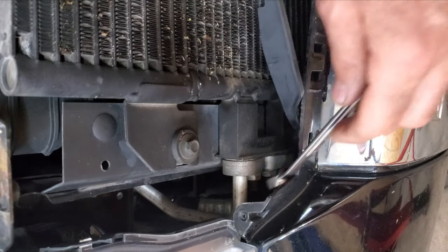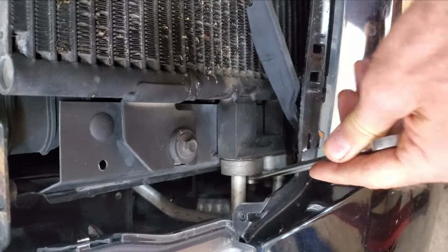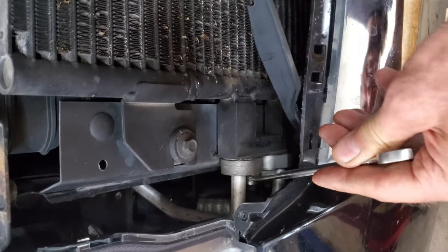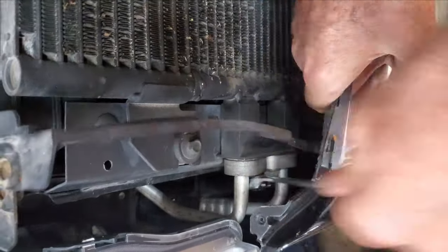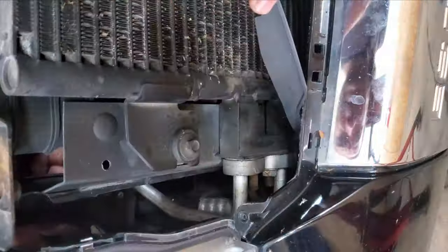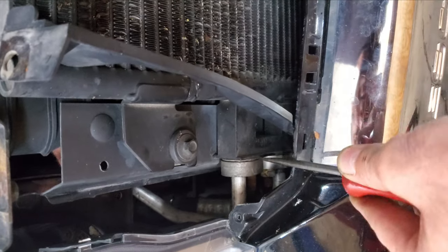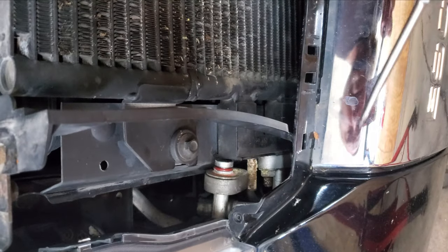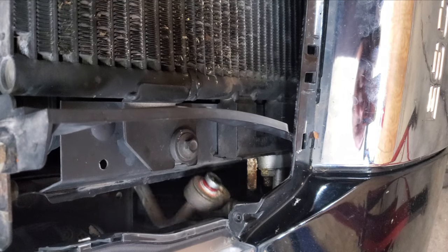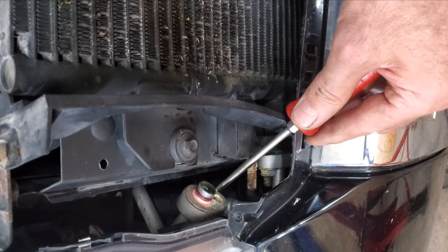I have a couple of AC lines here. I made sure all the pressure is out of this system. There's two 13mm nuts for these lines; I'm just going to get these out with a wrench. I should be able to just wiggle this line around and maybe pry on it just a little bit — this line should come off. It's very corroded; I'm probably going to need some new seals because those are ugly.